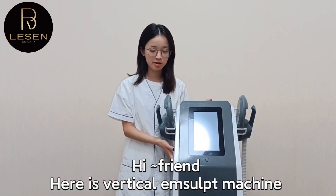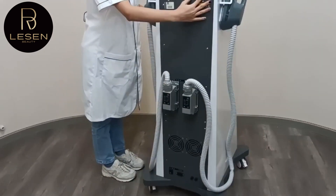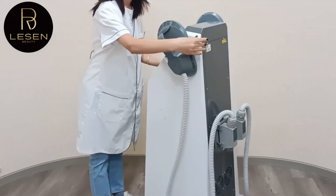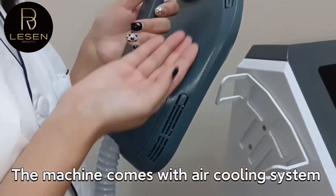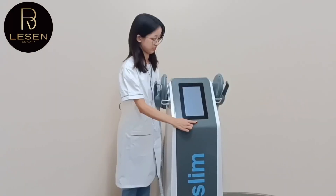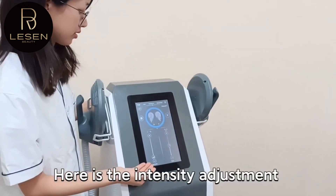Hi friends, here is the vertical M-scut machine. The machine comes with an air cooling system. Here is the intensive adjustment.